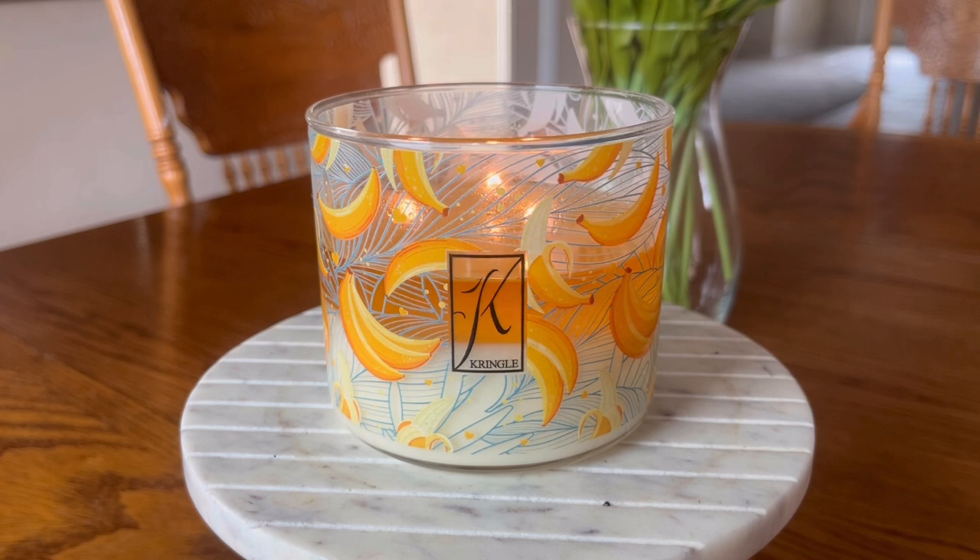The other formats this candle comes in: it also comes in the large two-wick tumblers, the medium sized two-wick tumblers, and it will also be available in the daylight and the wax melts. Something I've been talking about with some of the other Kringle ambassadors — some of them are smelling a little bit different notes in their formats, and we have come to the conclusion that it's because the daylights and the wax melts are in a paraffin formula still. So just be aware: this is a 100% soy wax formula in the actual candle vessels, but the wax melts and daylights have not yet been moved over into a 100% soy wax.